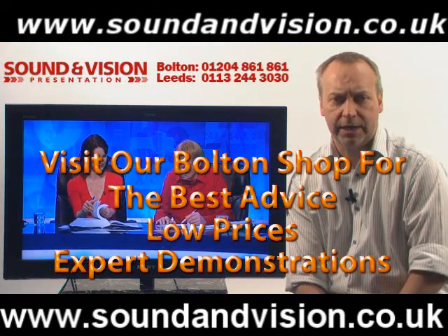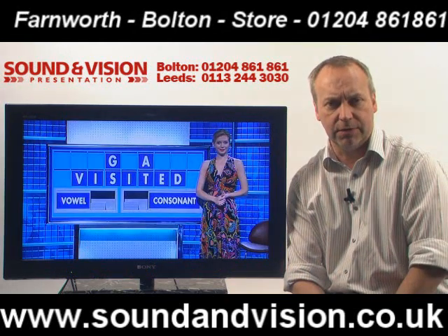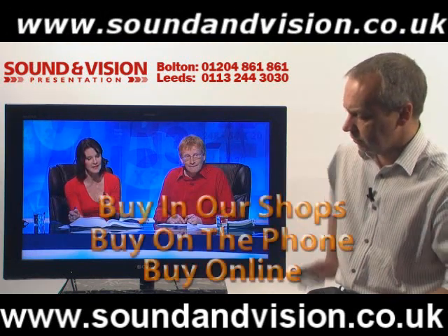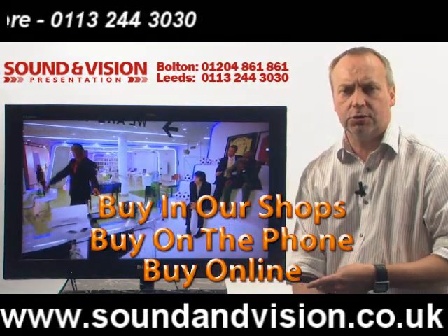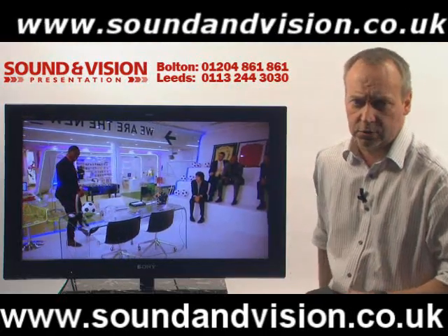Firstly they are full HD, so they support 720p, 1080i and 1080p resolution. They've also got the latest Freeview HD tuners built into them. At the moment on here we've got Channel 4 HD, but you've also got the option of BBC HD and ITV HD as well, as long as they are broadcasting this service in your region.